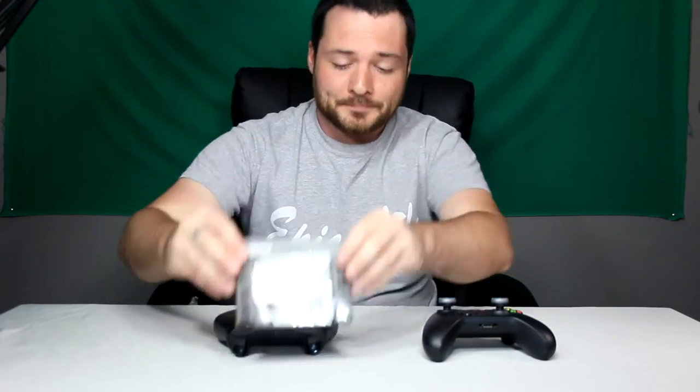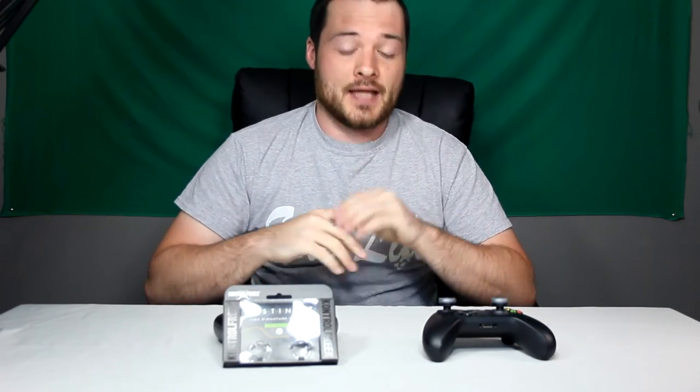Hey, what is going on guys, Rob here and we are reviewing the Signature Series Destiny Thumbsticks by Control Freak. I've had quite a while to play with these thumbsticks on Destiny — of course, what else would you play them on? Just kidding, you can play any game with these thumbsticks, but I was just playing Destiny just because they're Destiny thumbsticks, so you've got to play some Destiny.